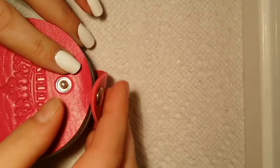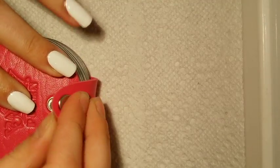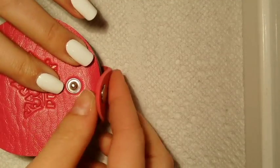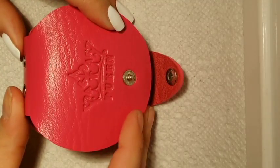Hey everyone, Rainy Sunrays here. It's been a while — I haven't filmed in a while. My life has been a little bit of a whirlwind, but I got these and I just couldn't help it. I had to share.